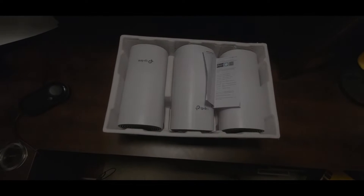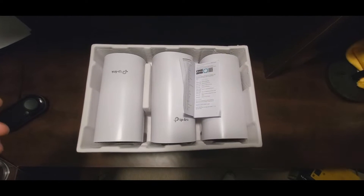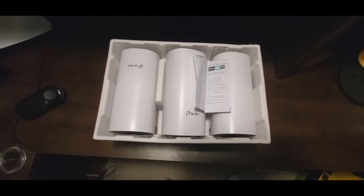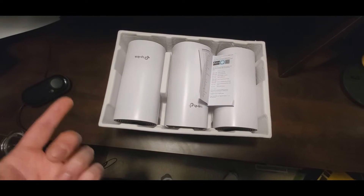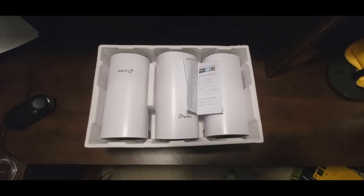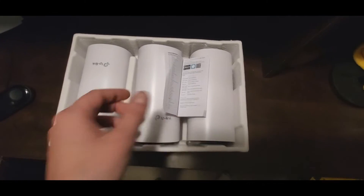Today we're going to set up this TP-Link mesh system. This is the M4 model — 1200 AC, which is the speed rating. I've already unboxed it in a previous video, so that's why it looks like this. You get three of these units. 1200 means 867 megabytes per second maximum on 5G and 300 megabytes on 2.4G.